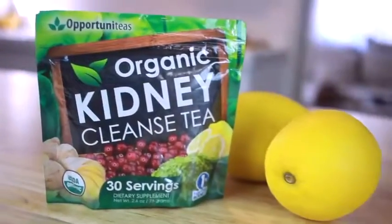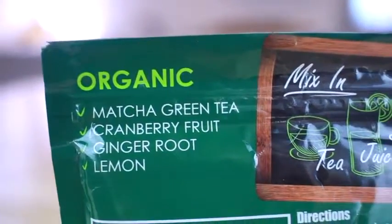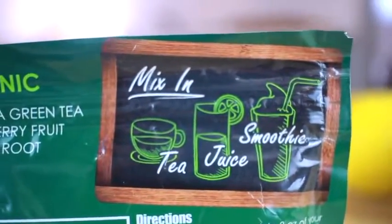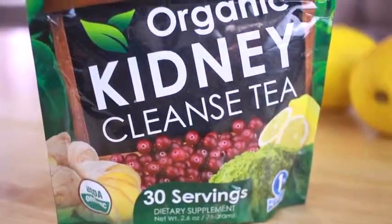One ingredient that I'm using in this recipe is this organic kidney cleanse tea, and this is actually perfect to mix in with any of your drinks. You can mix it with teas, juices, and smoothies. This product is also gluten-free, vegan, and non-GMO.